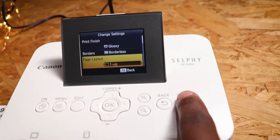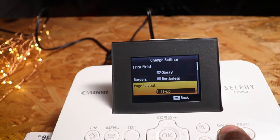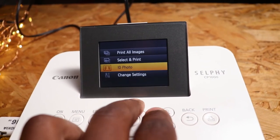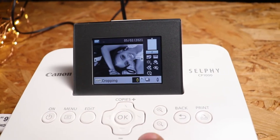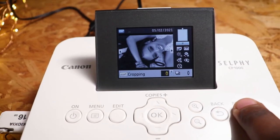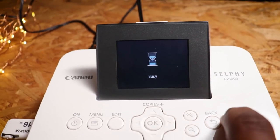Let's print now. All you have to do is select the picture and press print. I'll go back, everything looks fine — I don't want to make any changes. I've already selected this image. It's already cropped so the quality might not be great, but maybe it will surprise me. Let's print.